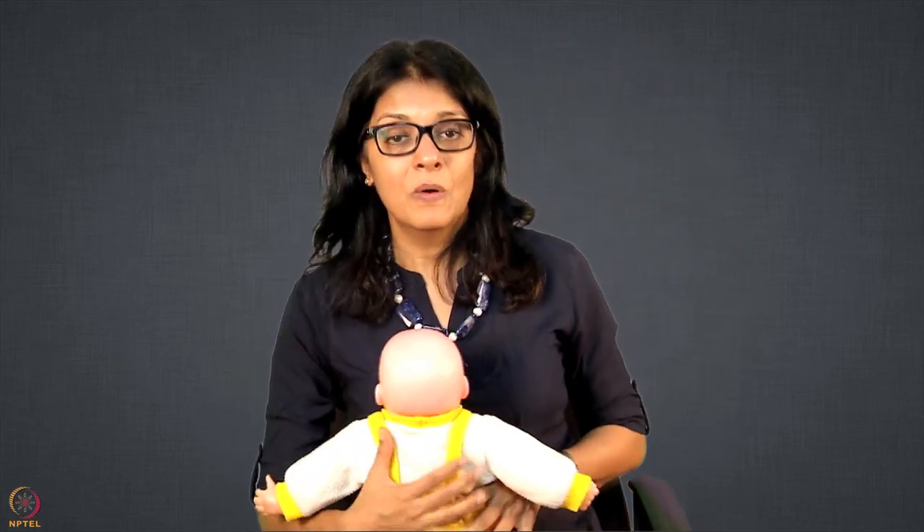This is your laid back hold. Do remember to understand the concept of how to bring the baby, extend the neck, and all those important points. Thank you so much.